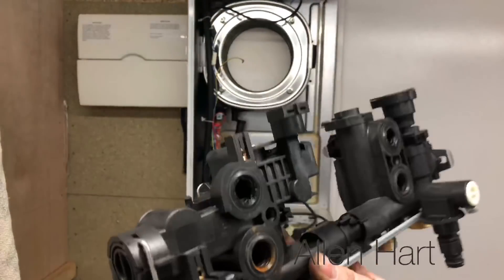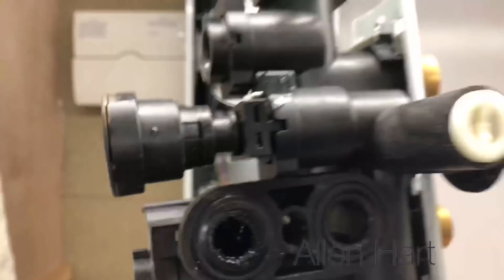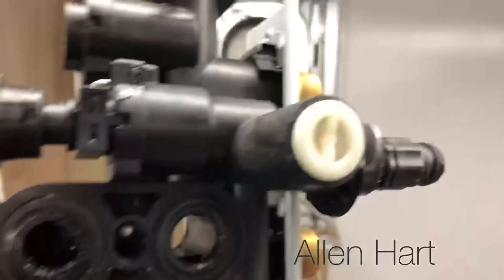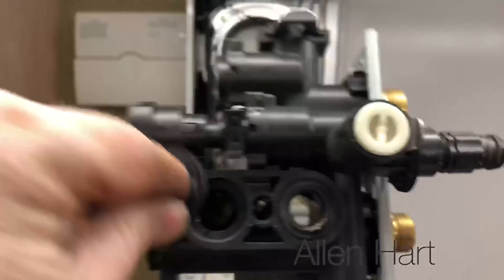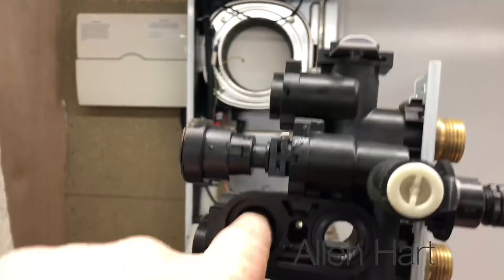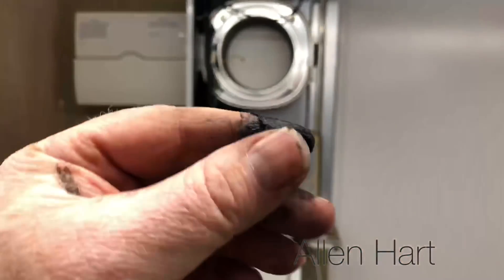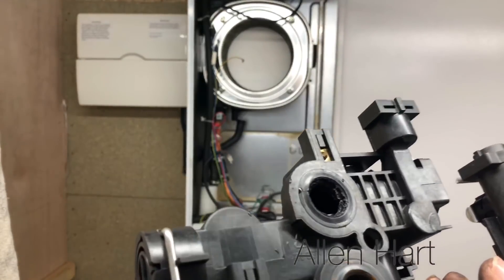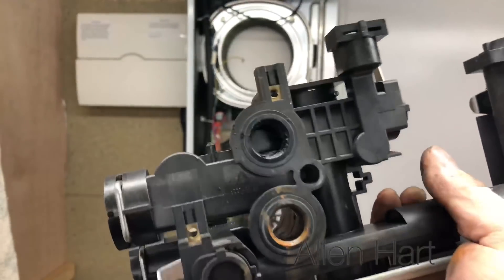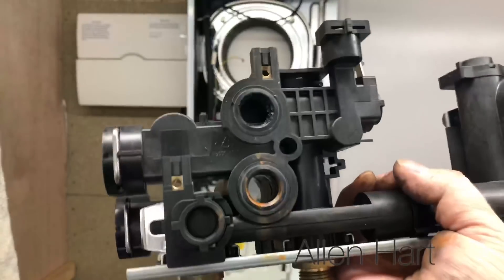It looks like you've got to take all that block out in one. It's got a lot of muck in this — it's obviously been on a very mucky system. Or possibly plastic allows air ingress and helps with corrosion. I don't know the answer — maybe somebody could tell me.